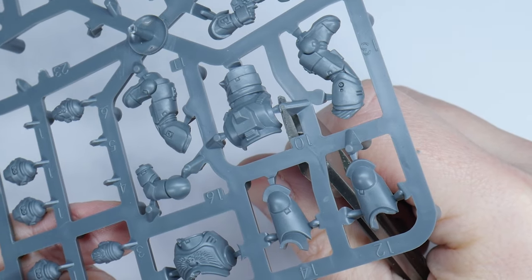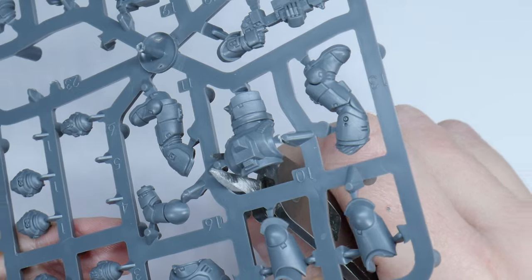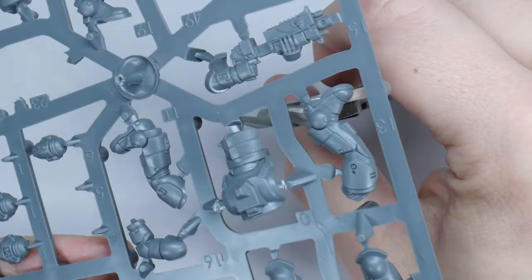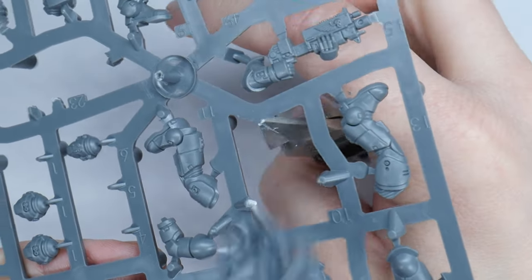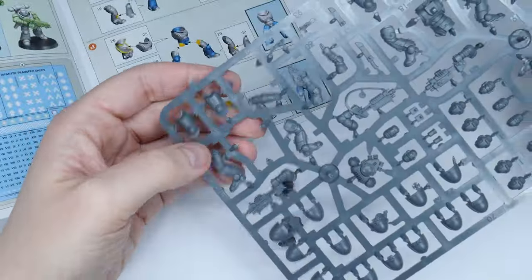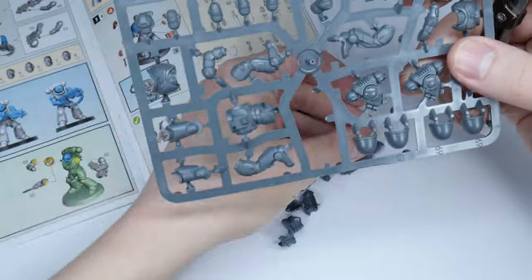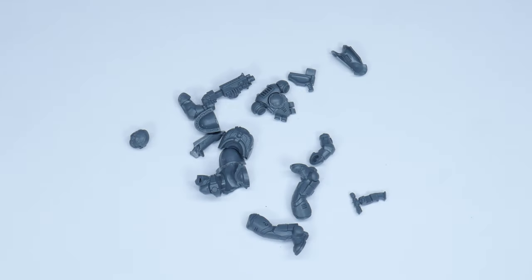When you're ready to start building, you can use a pair of clippers to remove parts from the sprue. I like to cut a little distance away with the flat side of the clippers facing the part you want to remove. You can either cut and clean the parts as you follow the instructions, or cut all the pieces off that you'll need first and then clean them all together. Just make sure you keep the parts organised.